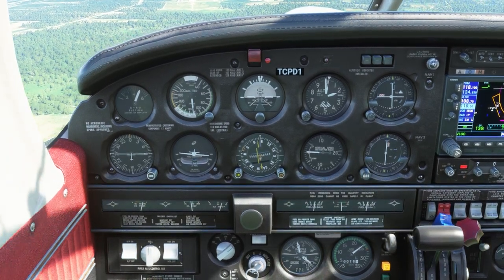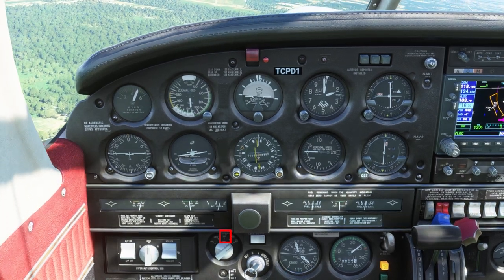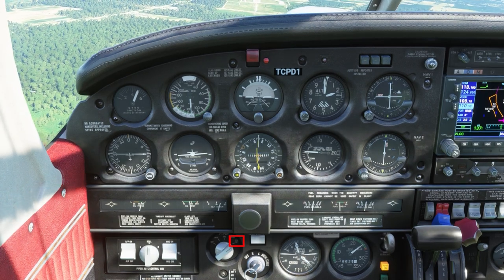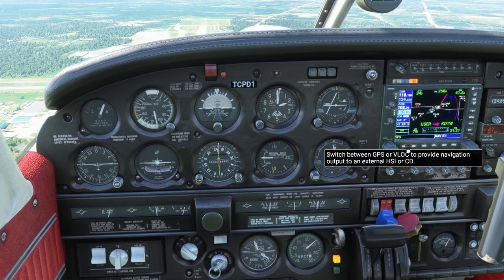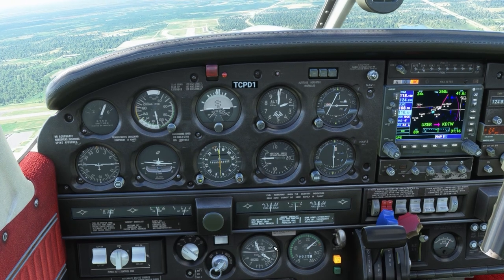If you're using VATSIM and want to use heading on a smaller intercept angle because you've been assigned that, when the needle starts to come in you can then select localizer back course. Now let's say we want to fly somewhere using a navigation source that wasn't even thought of when this autopilot was invented — the GPS.